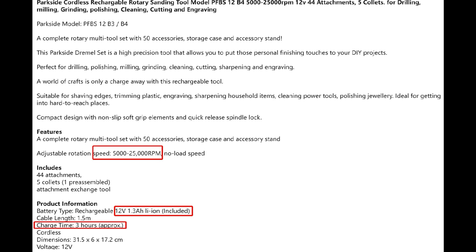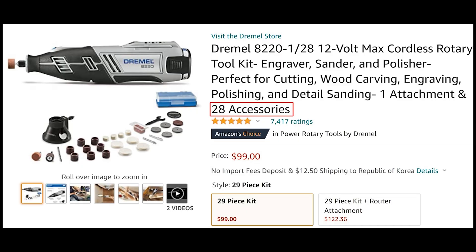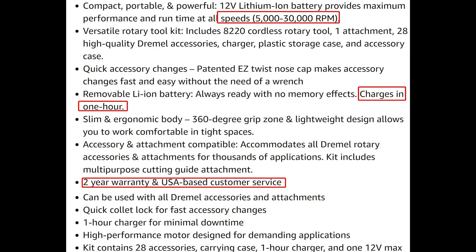It charges in 3 hours. The second model is the Dremel 8220, priced at $99 on Amazon with 28 accessories. All speeds range from 5,000 to 30,000 revolutions per minute, a 2.0 Ah battery pack, 2-year warranty, US-based customer service, and charges in 1 hour.